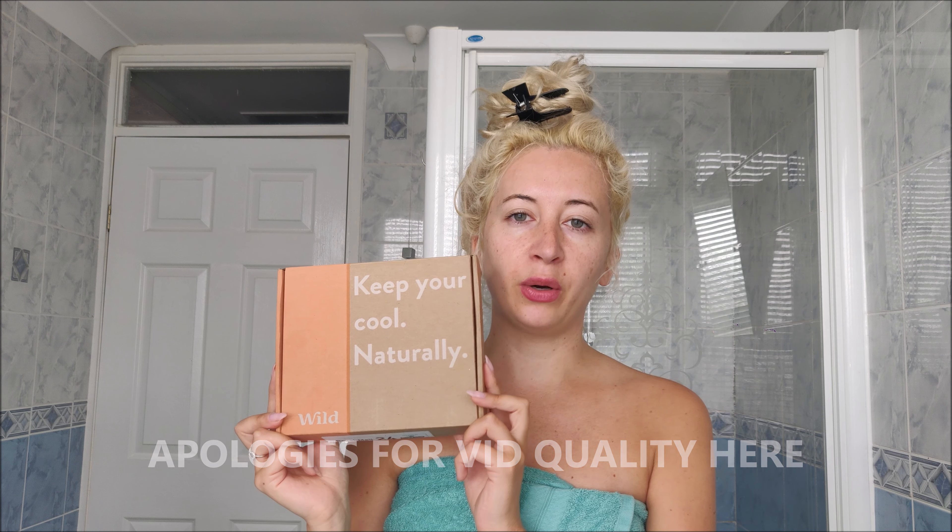I make my own deodorant as well, and this has kind of similar ingredients to the deodorant that I make. So it's going to be a very honest and non-biased review and I'm going to use it myself. I like to really show everyone every detail about the product. I have literally just got out of the shower, so sorry if it's a bit steamy in here.